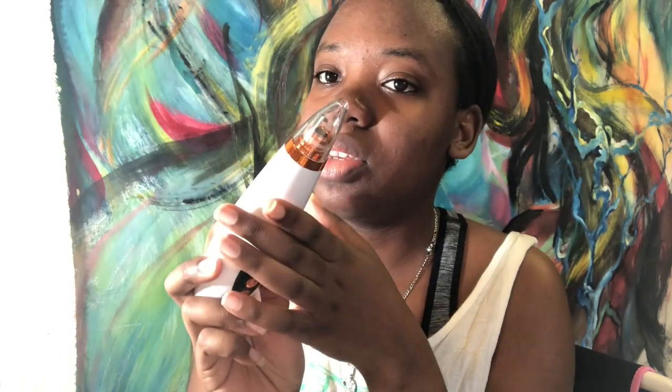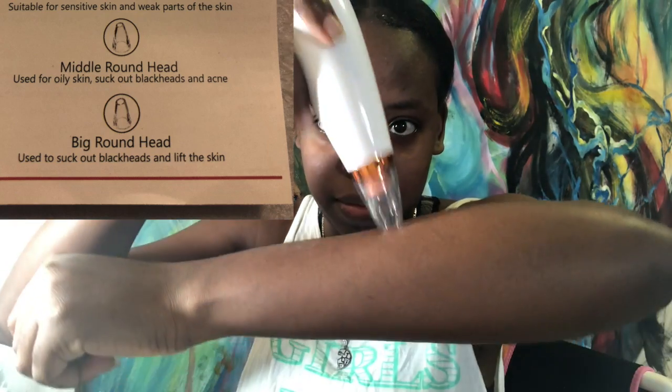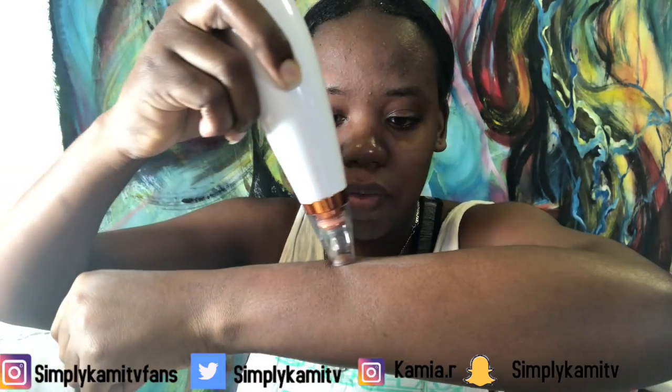My face is clean now, so I'm just gonna switch the head — all you have to do is take it off, push it back down. I changed my mind and went with the big suction head, which has more suction than most. I'm doing it for video purposes to show you guys the intensity of it all. As you can see, this one literally has a lot of tension. Make sure if you're using this to clean and sanitize the heads after use. I have successfully steamed for five minutes, so it's time to test the product out.